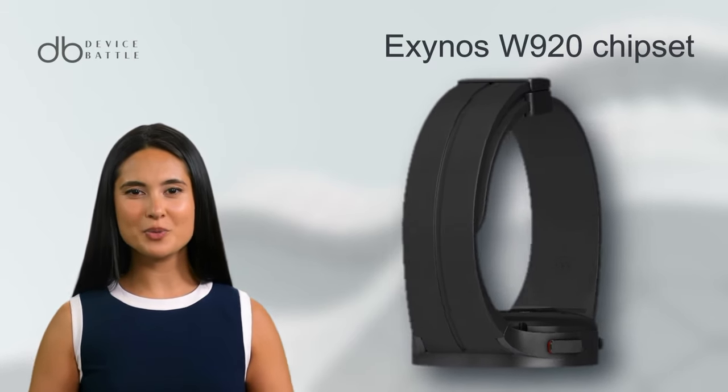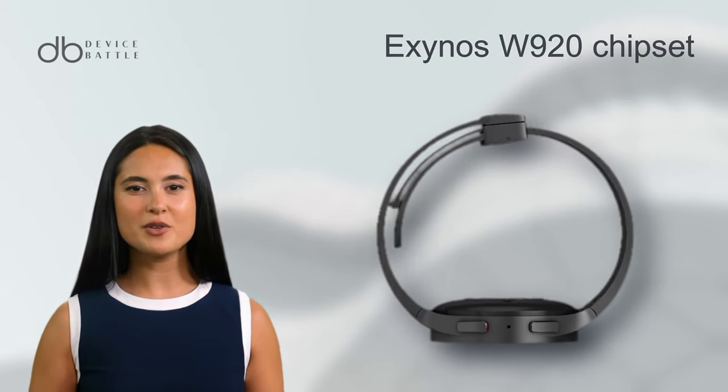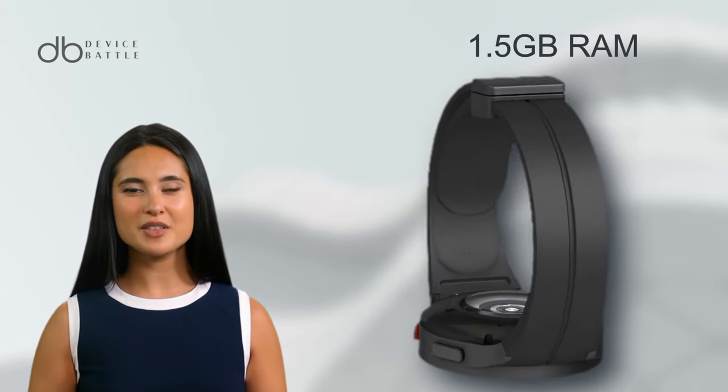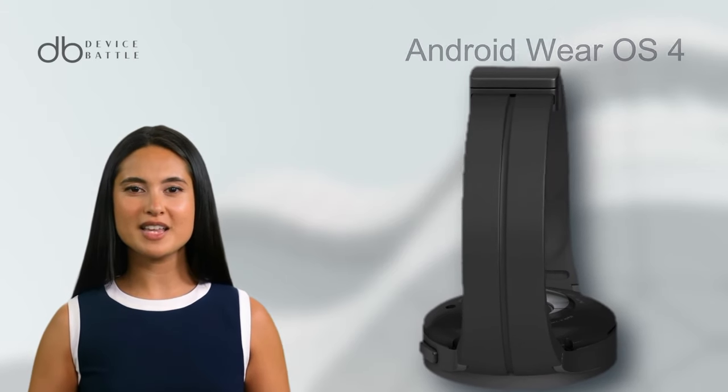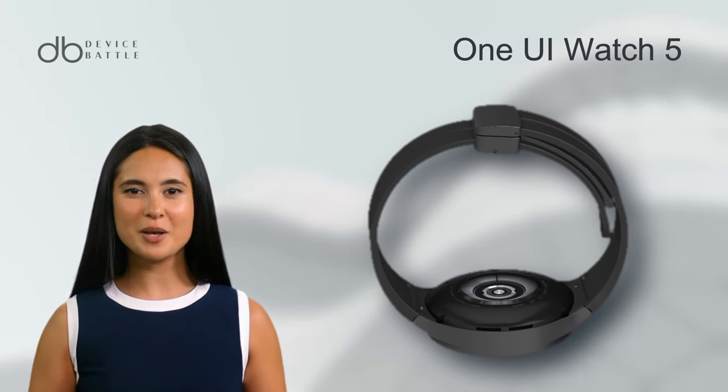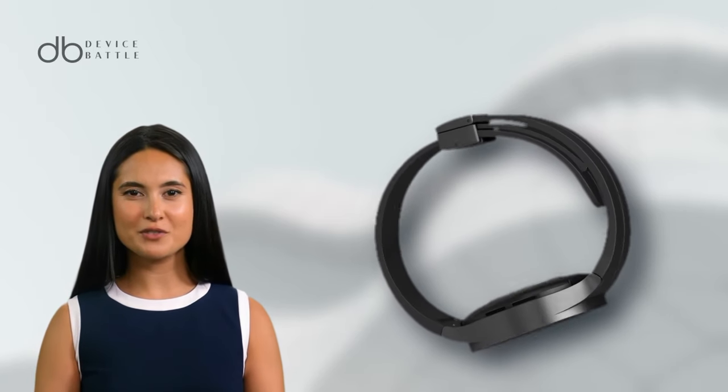Under the hood, the Watch 5 Pro is powered by the Exynos W920 chipset, coupled with 1.5 GB RAM, ensuring seamless performance. Running on Wear OS 4 and One UI Watch 5, it promises a fluid and intuitive user experience.